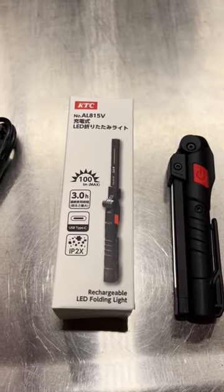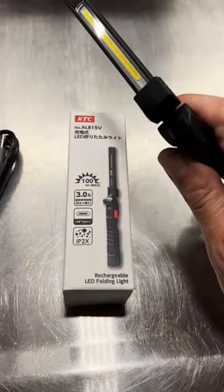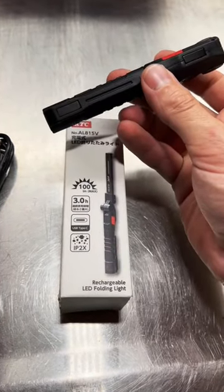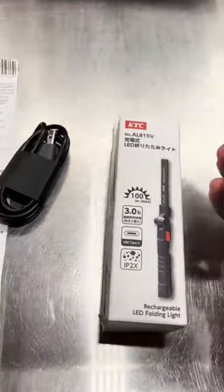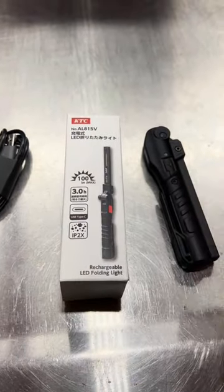Starting off the Japanese tool haul, let's look at the KTC AL815V, this little rechargeable lithium pin light. It's got a nice little light bar on this side, a little tip light, a magnet to keep it closed, two magnets on this side, a magnet on the base, and a pocket clip. USB Type-C rechargeable, was 2429 yen, which is like $16.57.